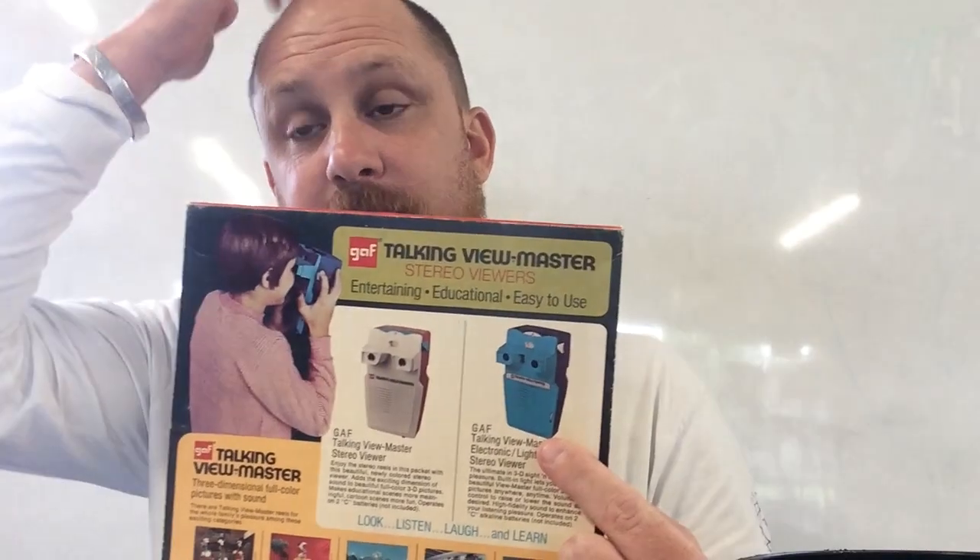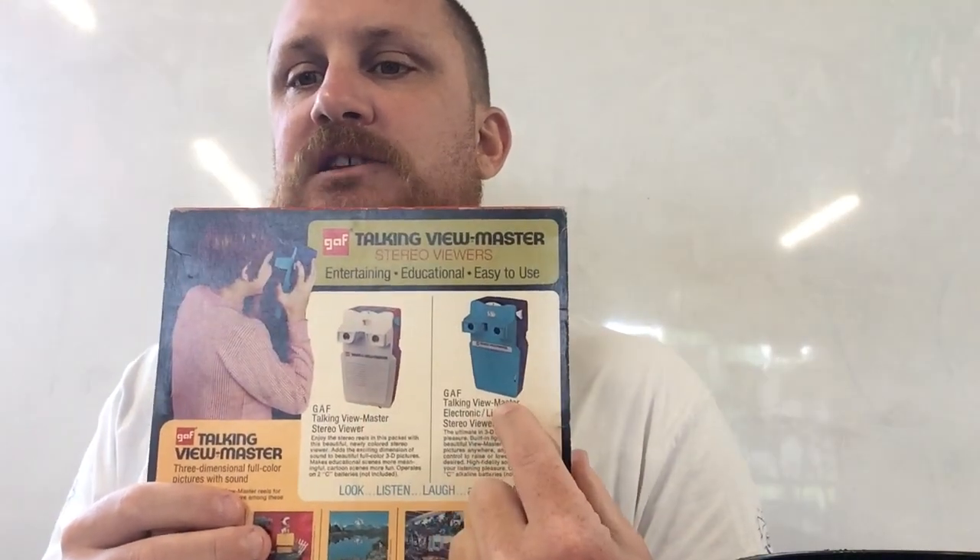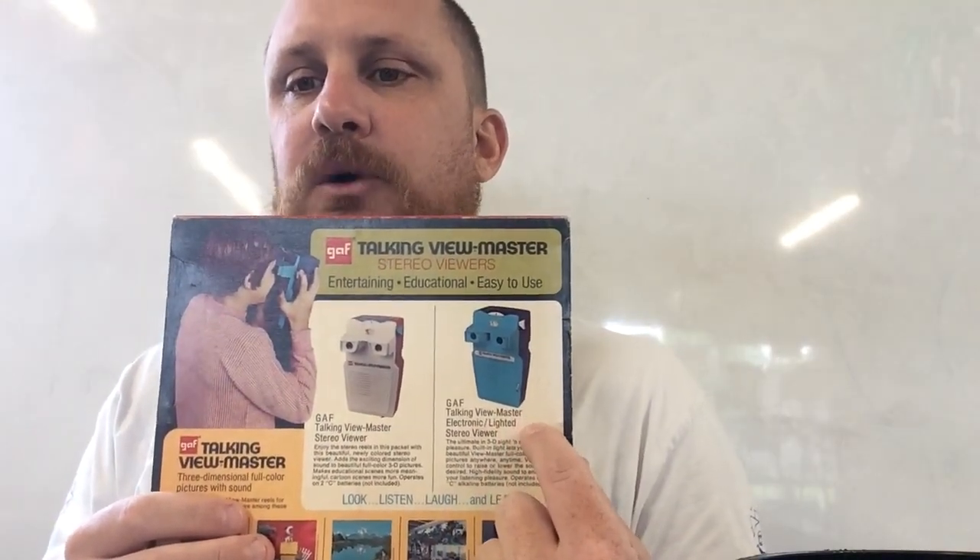The cool thing is that at face value that's basically the standard Model G viewer there. But they did release a version that was probably the predecessor and their experimentation into creating Model H — and it's this blue one here because the colour scheme is the same. We're going to look at Model H in another episode. But there you've got the one I have here and this is the talking electronic lighted viewer.